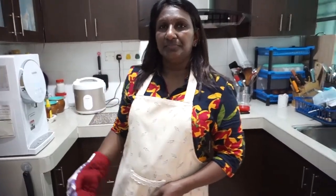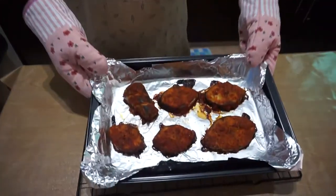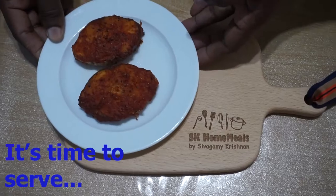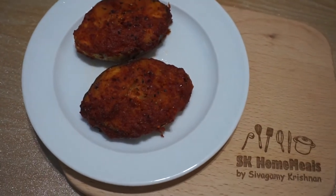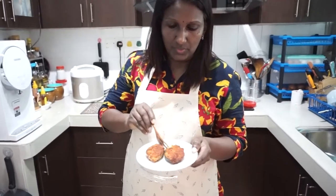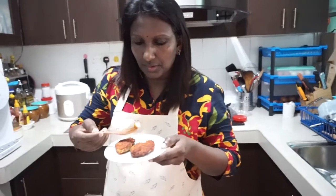Now we can check on our grilled fish. It's time to taste the mackerel fish grill. The mackerel fish grill tastes really nice, but it's a bit spicy. You can adjust according to your taste when cooking. Hope you will take this to your own kitchen and enjoy.